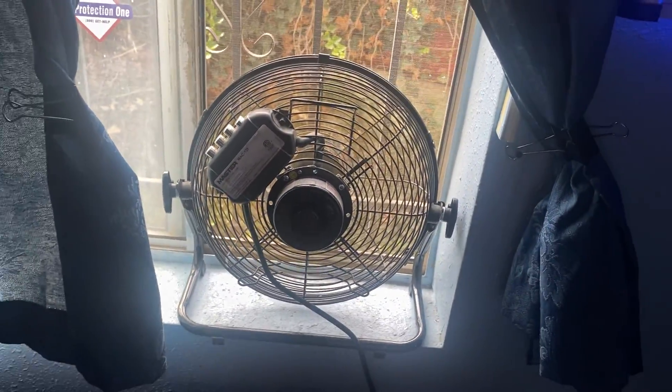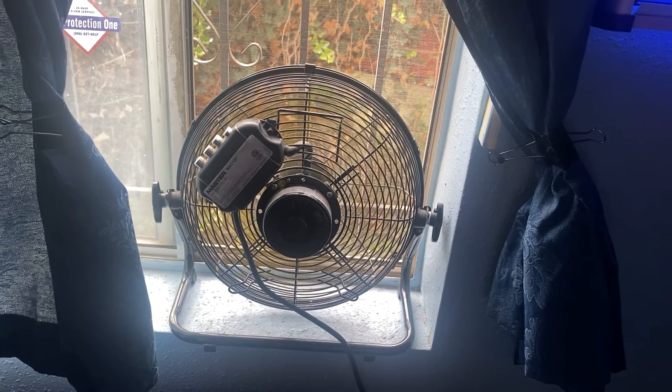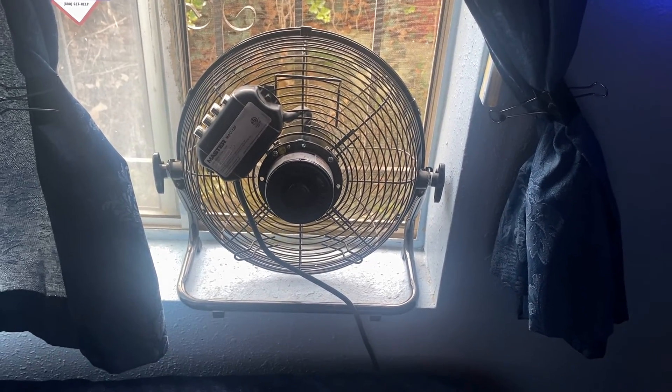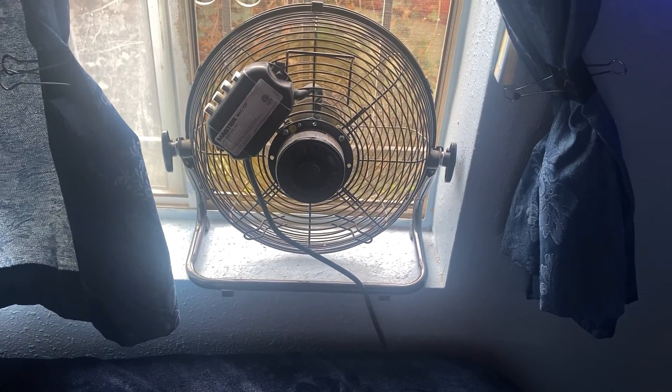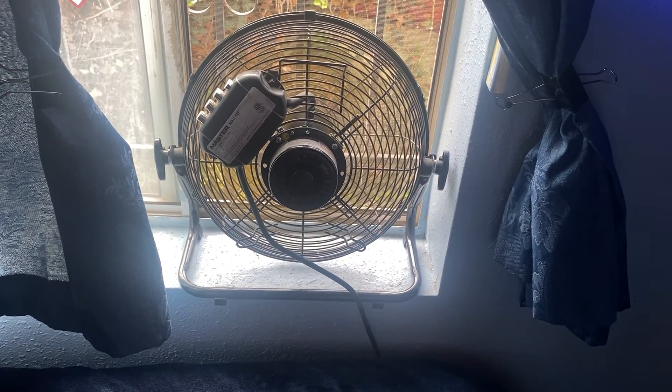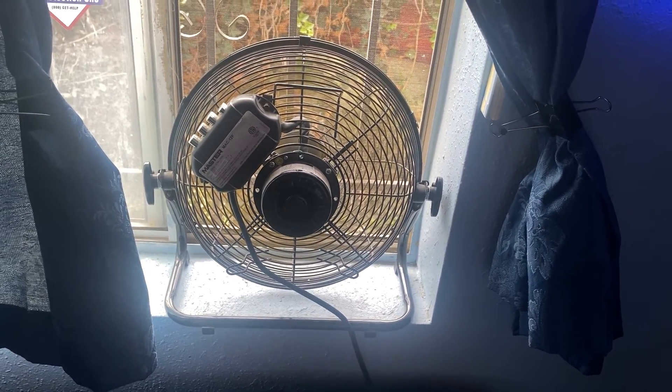MAC-12F is the model number. Do they still sell these on Amazon? Yes, they do. You can still buy them now at almost $100 — they're about $70-something. At the time I got mine, they were only $59. So yeah, you can get it. Just go on Amazon, type in 12-inch master fan, and you'll see it pop up. It's a monster fan.